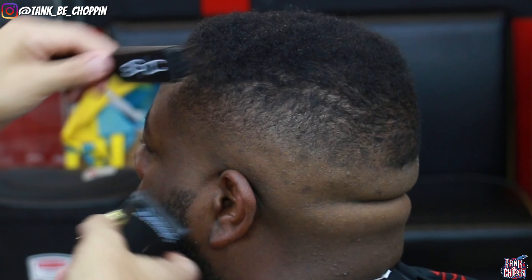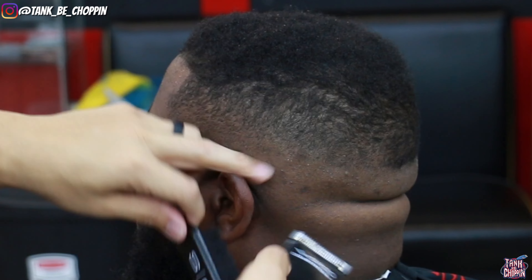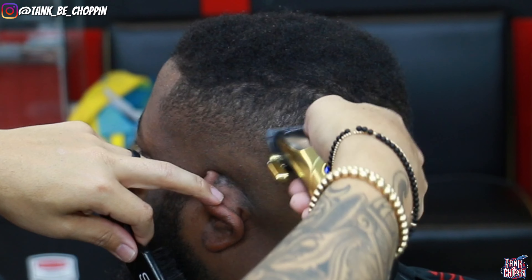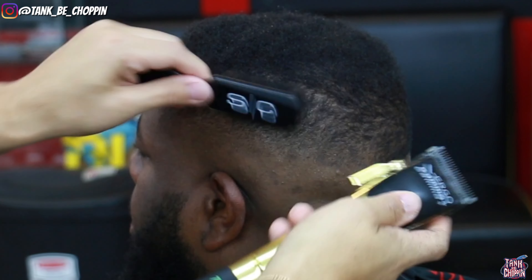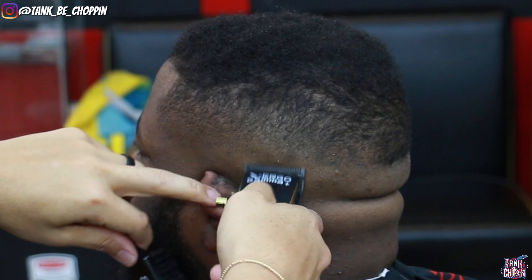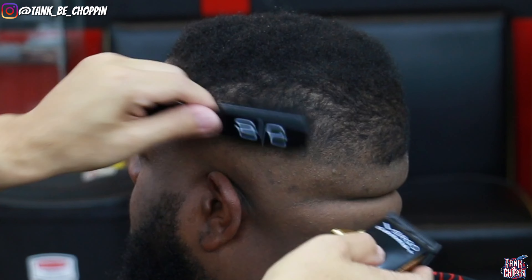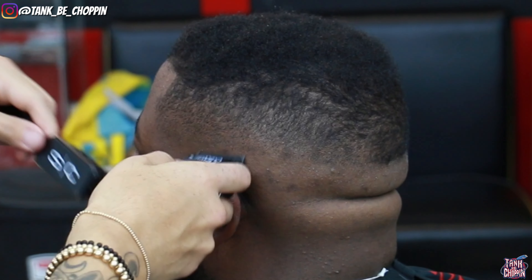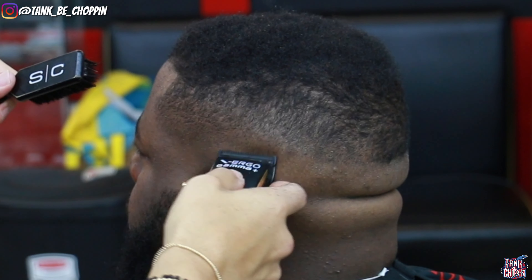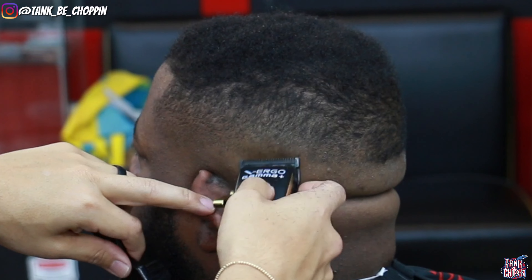Now I'm going in with just my clipper, no guard, lever all the way open, and I'm cleaning up the little discrepancies at the bottom of this fade. I'm using just the corner of my blade because it's more precise — it lets me pinpoint exactly what needs to be done rather than using the whole blade. Then I close my lever as needed to take out more discrepancies, lever all the way closed towards the bottom, then open it and move my way up if needed.